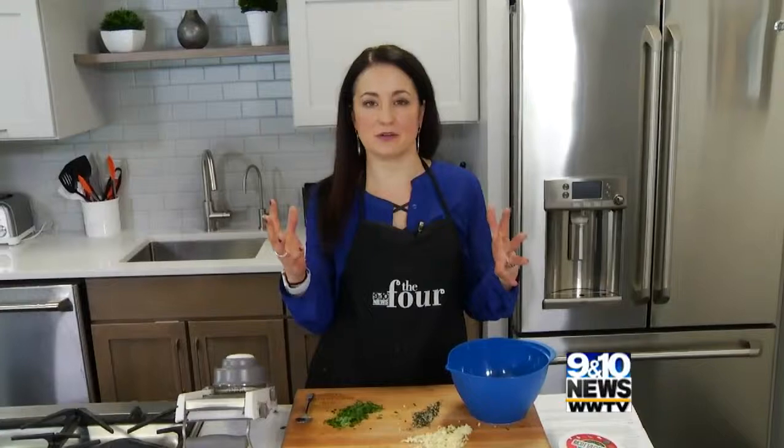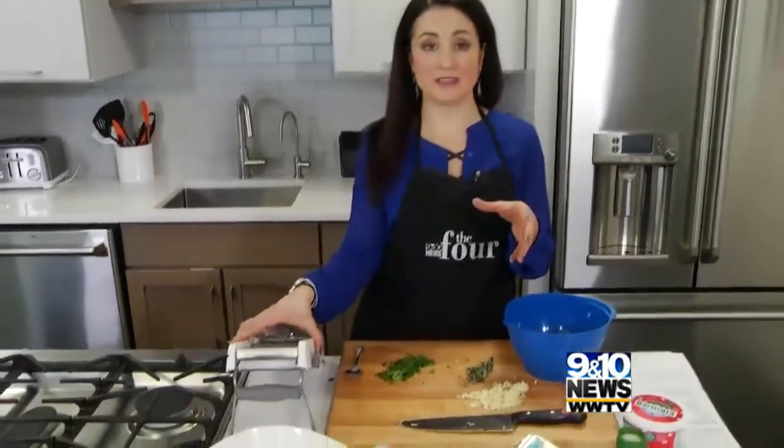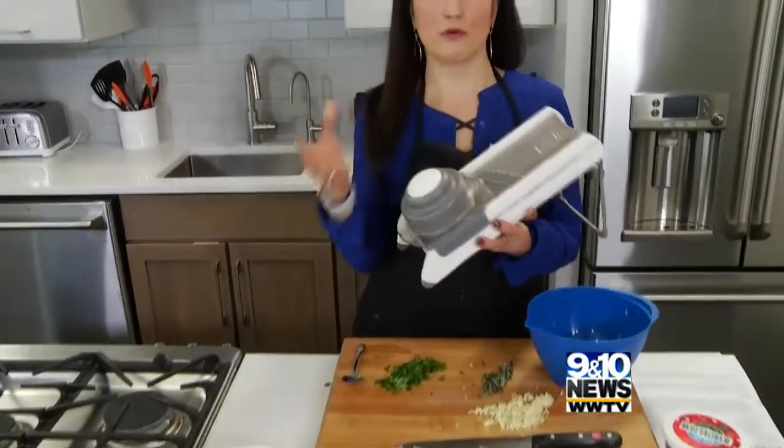We all know about the zoodles that you can make as spaghetti, but you can also make different kinds of noodles with one of these — this is a mandolin — or with a vegetable peeler.